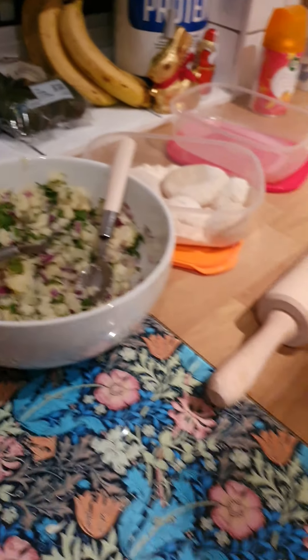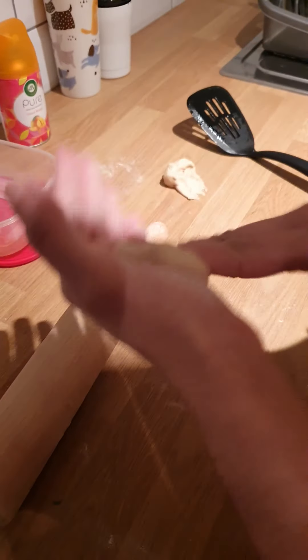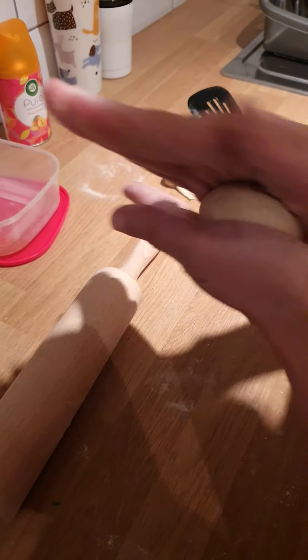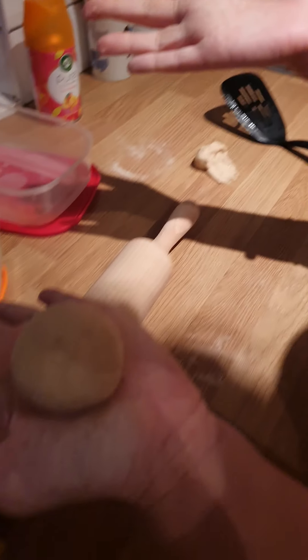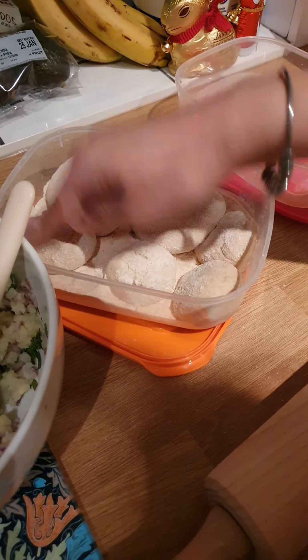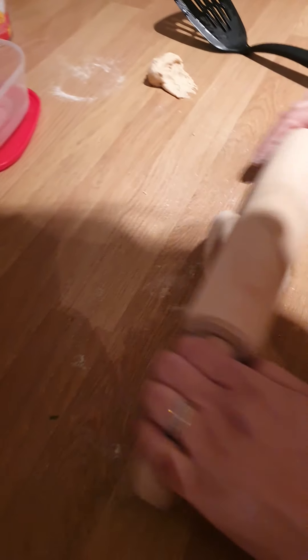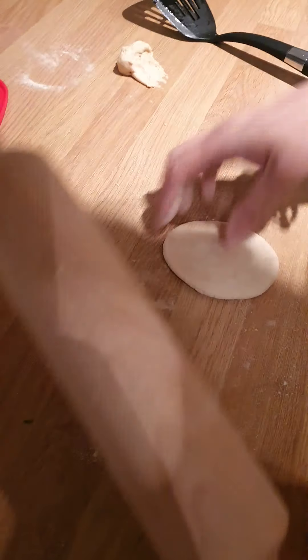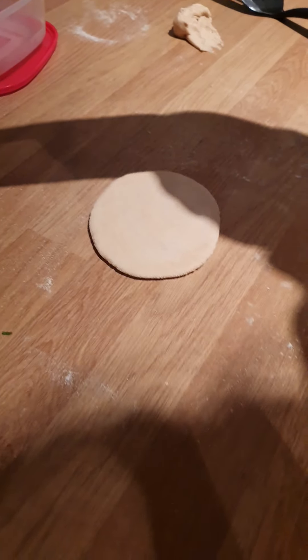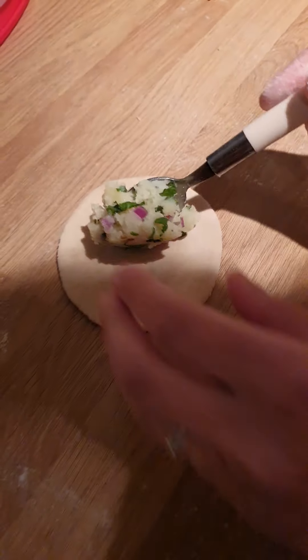Alright, so you start with the dough — chapati dough — make it into a nice round ball. Lovely. And then you pop it into the flour, flatten it out a bit. Give it the old roly-roly. Roll it out to about a palm size, and then you add the stuffing in the middle.